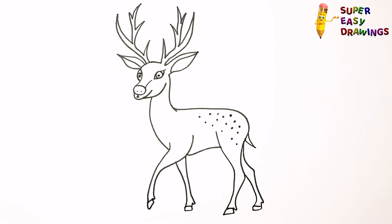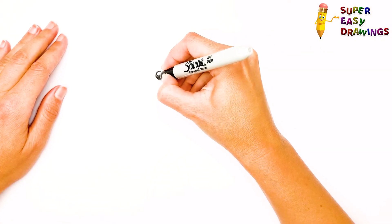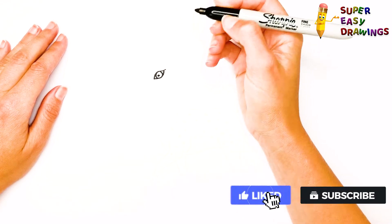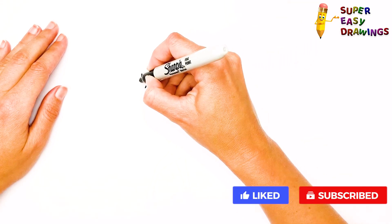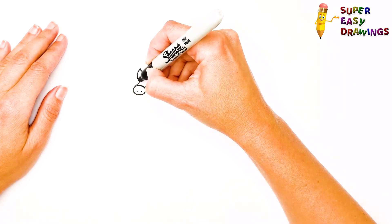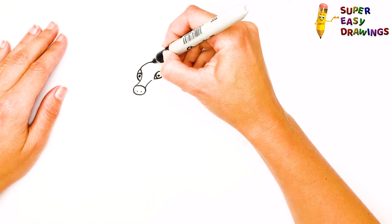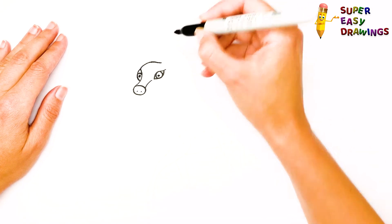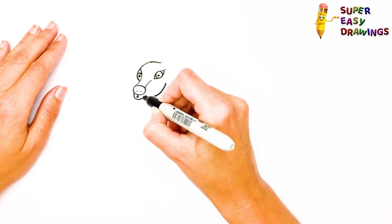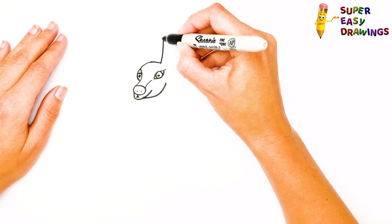Let's start drawing! How to draw a deer — let's draw a deer and put it on the sleeve!